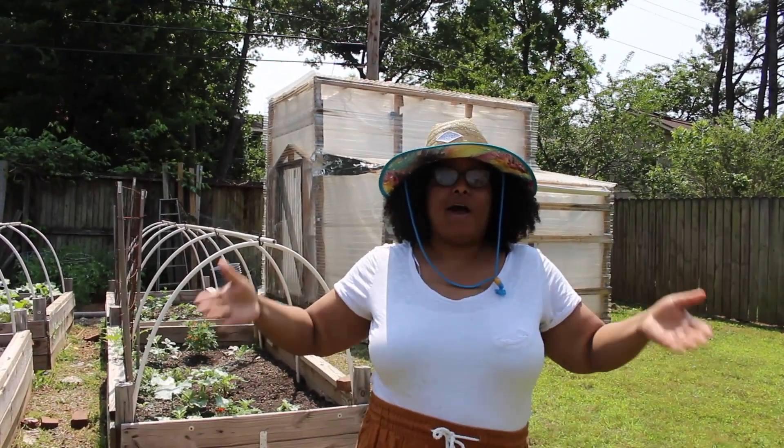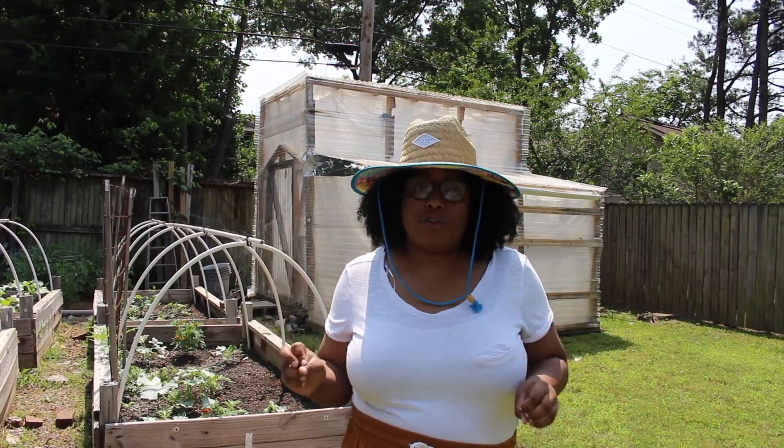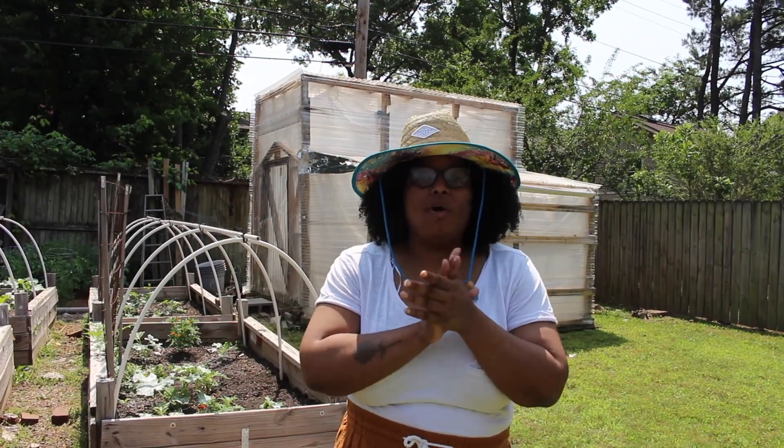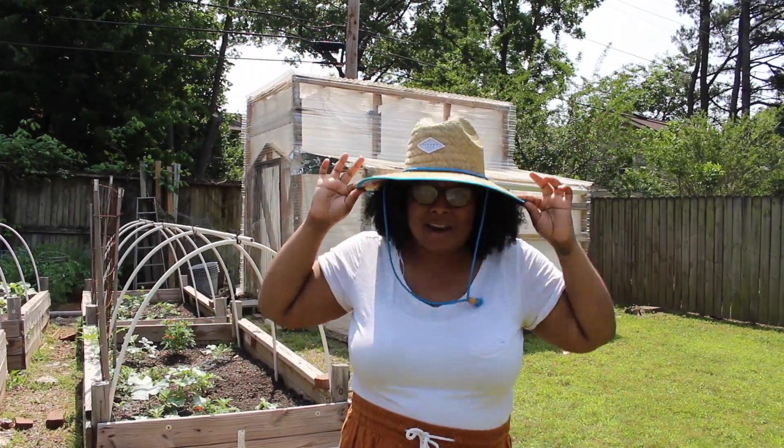Hey y'all, welcome back to my channel. I'm Taryn with Sew in the City and today we're doing the second week of garden tours for the spring/summer garden season. So without further ado, let's get started because it is hot out here.